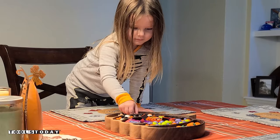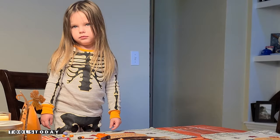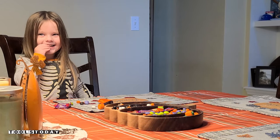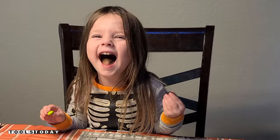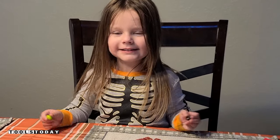Hopefully you guys enjoyed this one — we will catch you on the next one. Have a great day, everybody. Are you stealing candy? I was stealing candy. Is it good candy? Yummy. Do you like your new candy tray? Yes, I can eat candy all day.